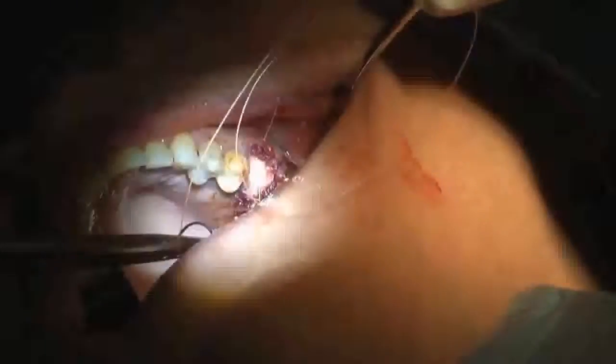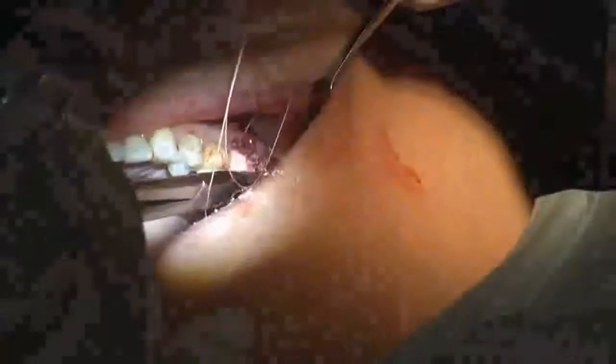Once the Periacryl is in place and the socket seal is secured, I like to put in a suture just to make sure the socket seal doesn't come out once the bond between the gingiva and the socket seal is released.